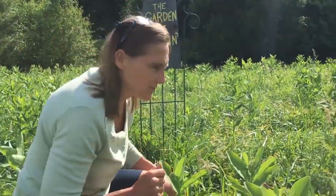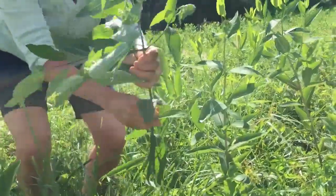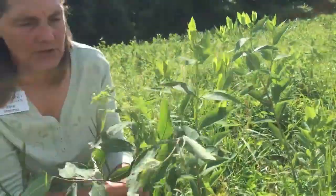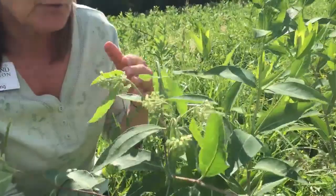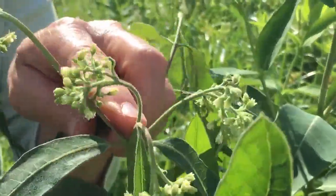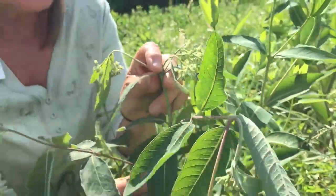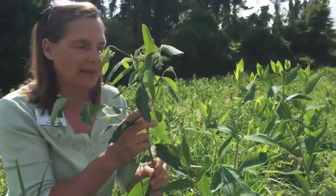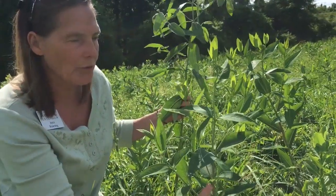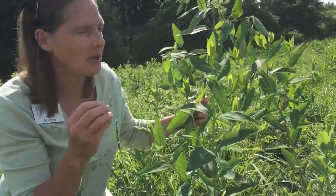The common look-alike you're going to get confused with is dogbane, which is over here. This one was coming into bloom — it also gets three or four feet tall. These are all in the Apocynaceae family. It has a little white flower that's already starting to wilt; I just pulled it from another side of the field. It has the same strong mid-vein, but one primary difference: look at how the branching occurs on the upper one-third of the plant.